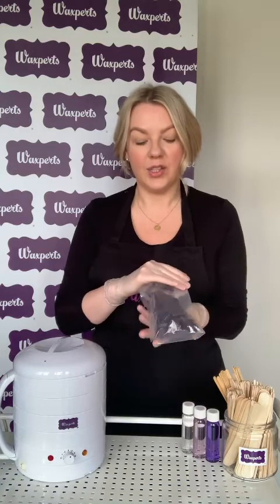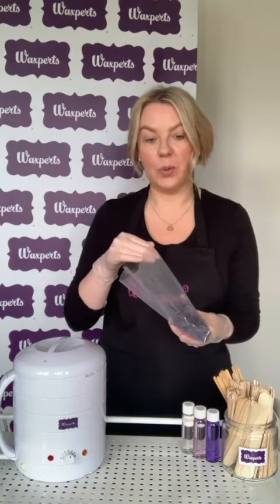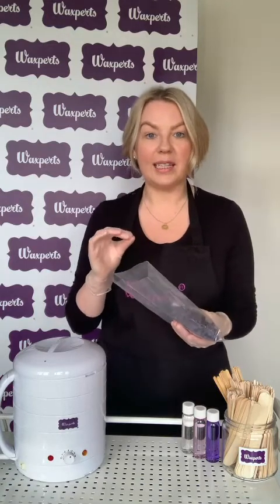Hi everyone, Trish from WaxBirds here. I'm here to show you how to use your WaxBirds sample the best way. You would have received a sample pack of the WaxBirds original hot wax. This is our original hot wax which is suitable for all hair types, all skin types, and it's made for sensitive skin — so really super gentle wax, great for facial waxing, underarm, and all bikini waxing.